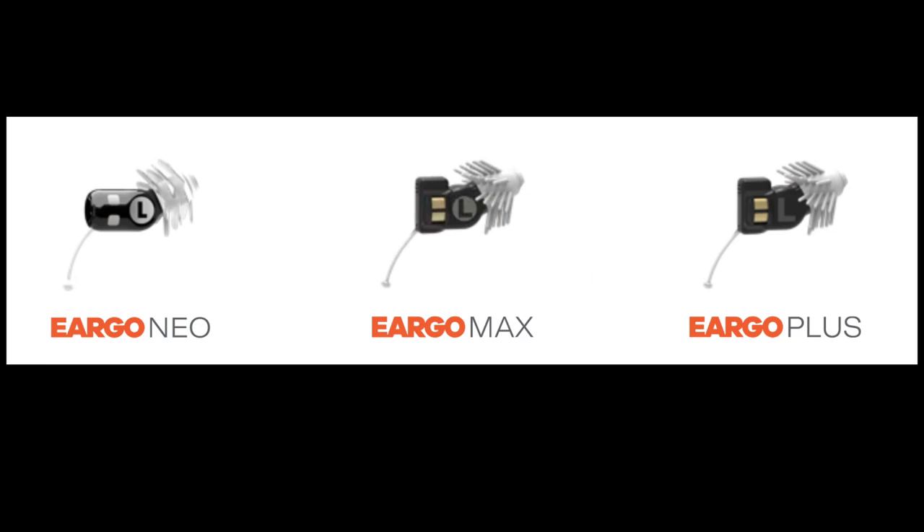Several aspects of the Eargo Neo devices have been improved upon significantly over the previous generations of Eargo Plus and Eargo Max devices. One of the biggest improvements is the form factor, and it all starts with the Flexi Palms. You can see the difference between the old Flexi fibers on the previous generation of devices and the Flexi Palms on the Neo devices. In my opinion, the new Flexi Palms are significantly more comfortable than the Flexi fibers, and they are starting to feel just about as comfortable as a custom-molded invisible in the canal hearing aid.